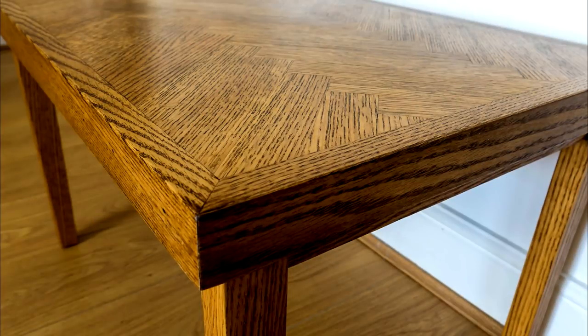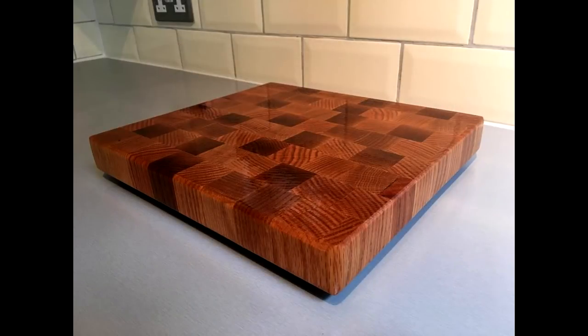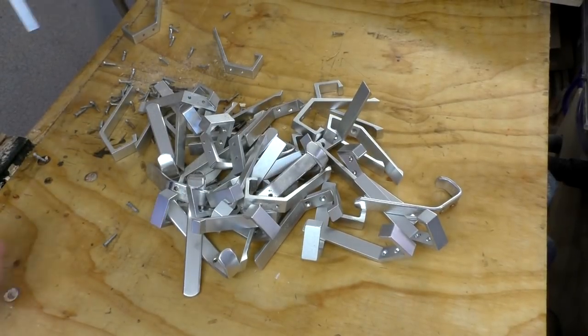A couple of years ago I salvaged some hat and coat stands and used them to make loads of things like this tabletop, a neck for an electric guitar, this table frame and this chopping board. I saved all the coat hooks from those, so I decided to make some coat racks.